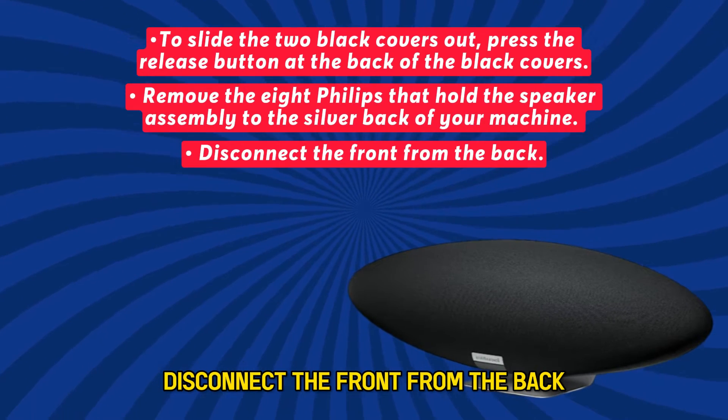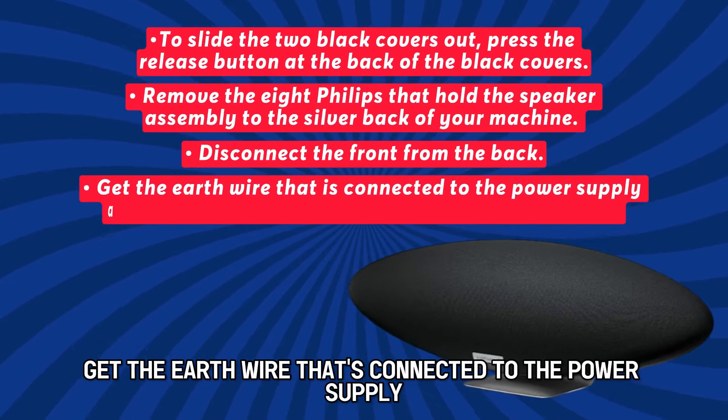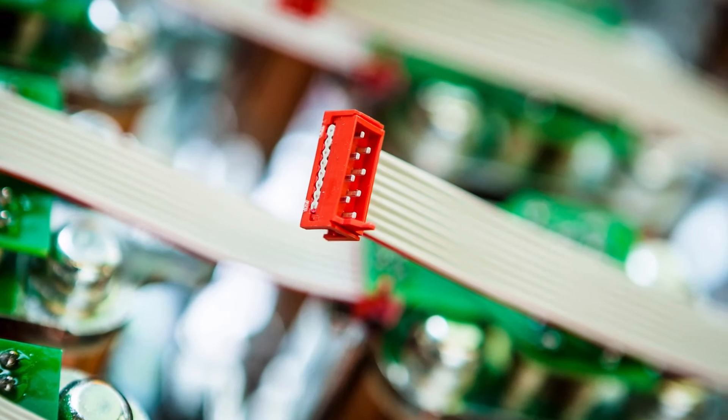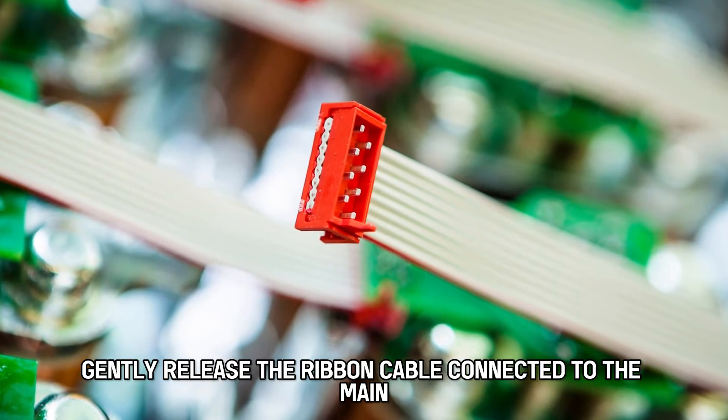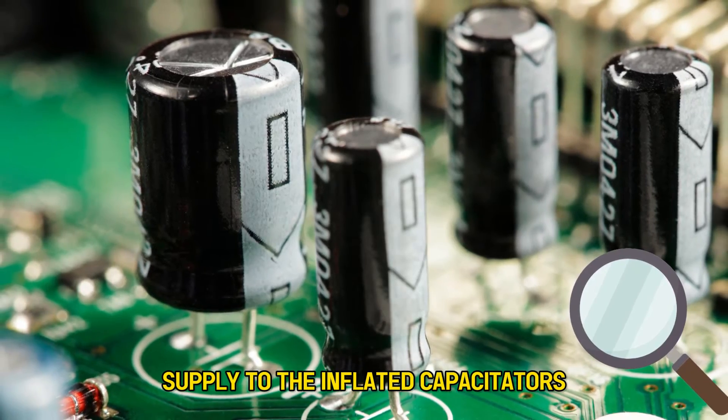Disconnect the front from the back. Get the earth wire that's connected to the power supply and the two wires that form the central connectivity. Gently release the ribbon cable connected to the main and inspect the power supply for inflated capacitors.